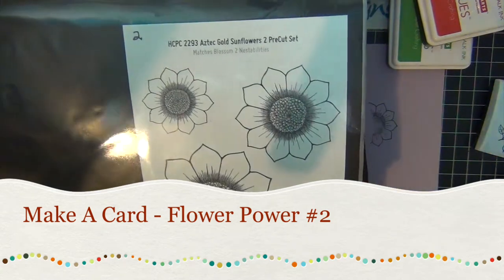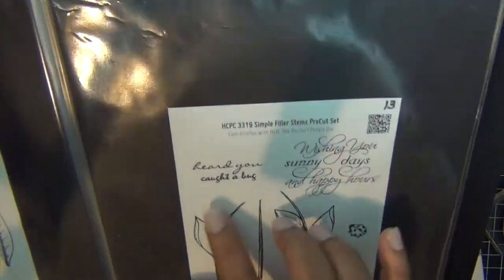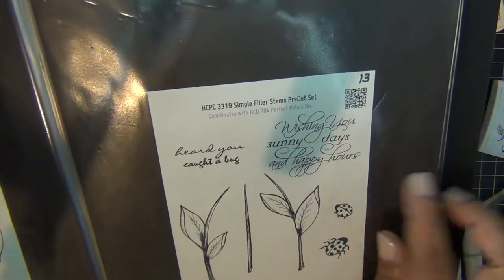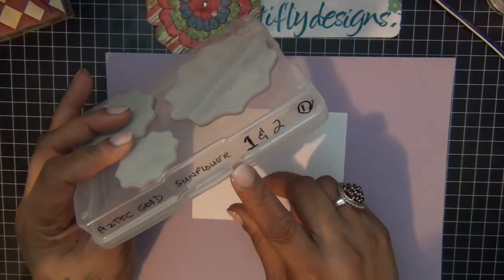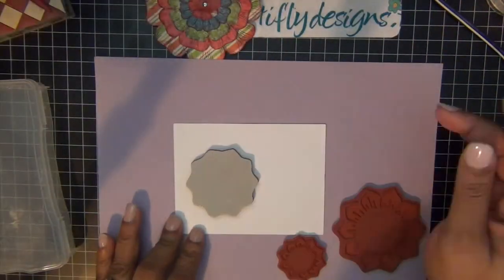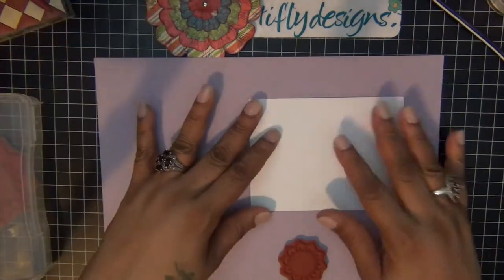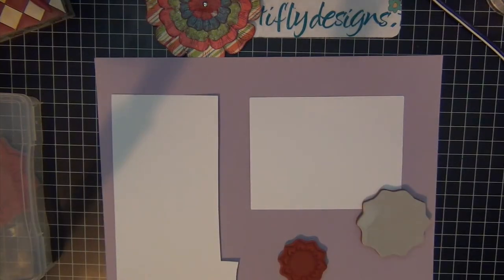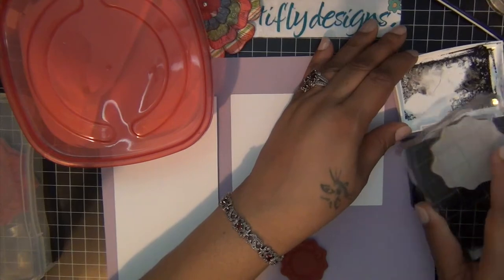Hi everyone! For this card I started with three stem sets from Heartfelt Creations: the first one is Itsy Bitsy Gold Sunflowers, Elegant Single Leaves, and Simply Filler Stems. For the main flower, I'm going to stamp my sunflowers in three sizes and color them up in my Copics. I use my VersaFine Onyx Black ink, stamp my flowers, cover them with clear embossing powder, and then heat set.